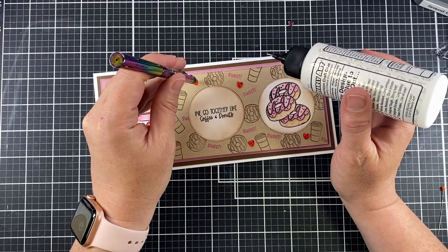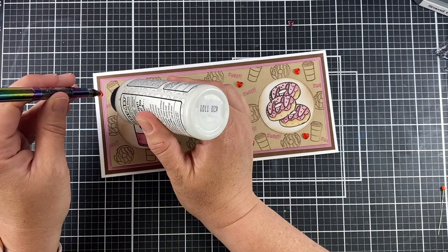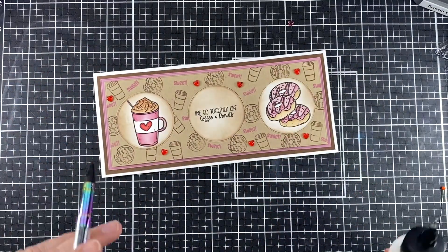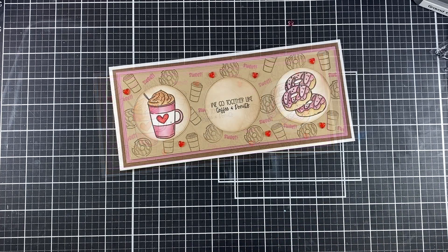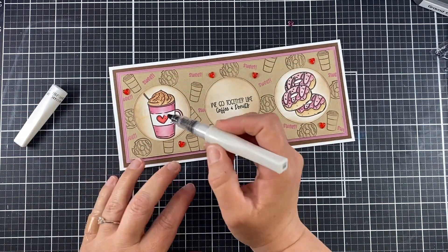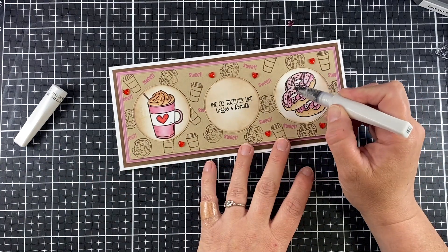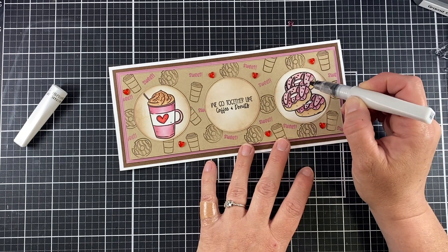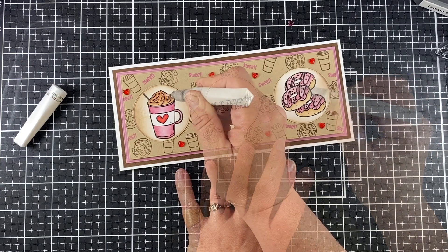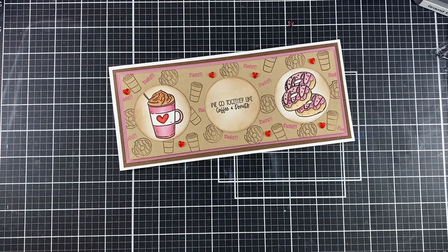To finish up, I'm using some Red Hot Hots from Honeybee Stamps and randomly adding them to my background — that pulls the red from the heart in the coffee cup out perfectly. Then, of course, we have to add a little shine, so I'm using my clear Wink of Stella on that heart and on the strawberry donuts, giving them the look of a glazed donut and a little on the whipped cream on the coffee.